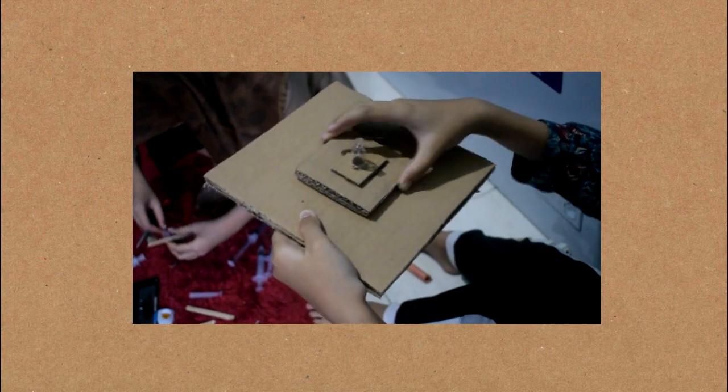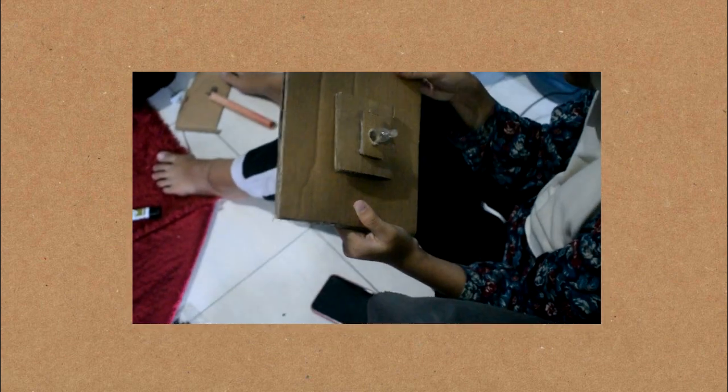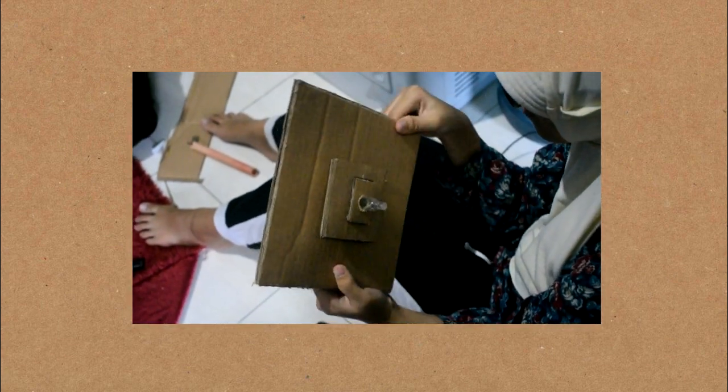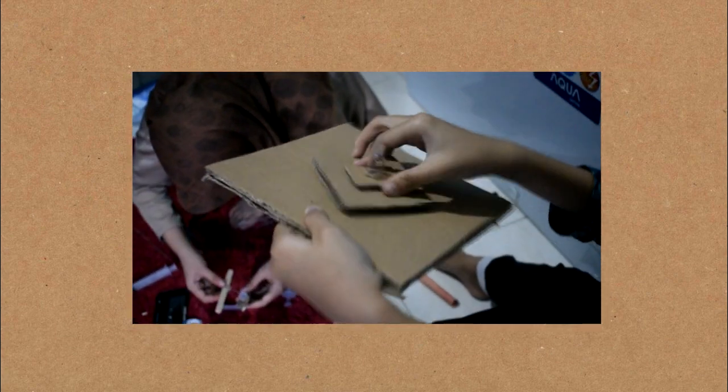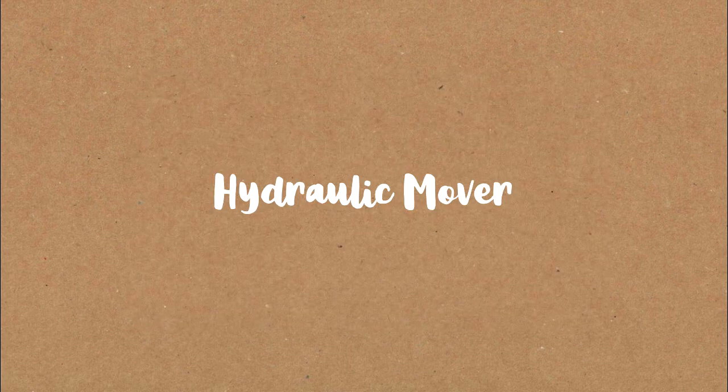Then, make 2 small squares of cardboard that have been perforated in the center and attach them to the base of the hydraulic frame. And then, attach it to the drip chamber. Next, we make the robot's hydraulic mover.